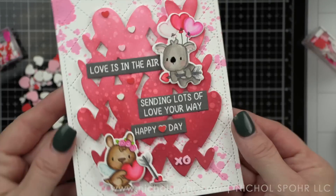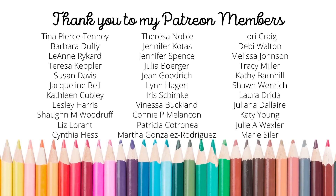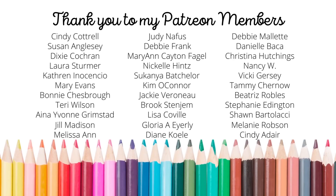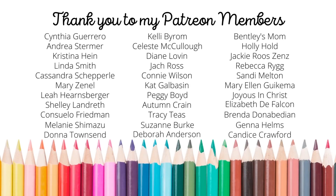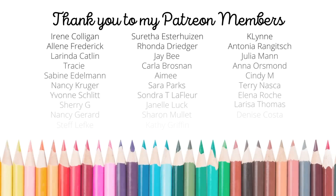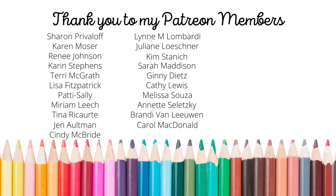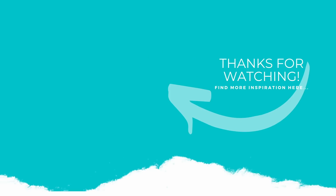We'll pop this onto a white top fold card base and we are all finished. Thank you guys so much for joining me today for this Distress Splatter Background card featuring Mama Elephant Stamps and Dies and Tim Holtz Distress Ink products. The supplies I used are listed and linked below the video. A huge shout out and thank you to my amazing Patreon members — if you'd like to become a member, please click the link in the description below. Here is another video featuring Mama Elephant products you might enjoy. If you liked this video, please subscribe, click the like button, and hit the notification bell to always be notified when I have a new card making or paper crafting video. Thank you guys so much and we'll see you next time.